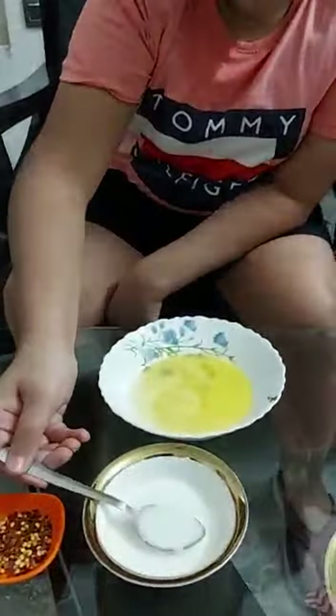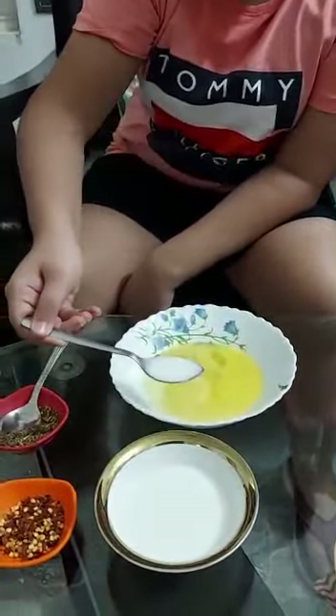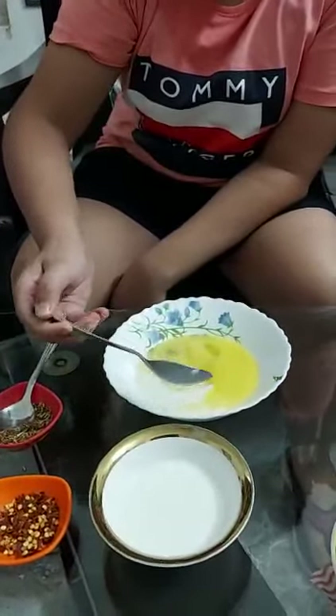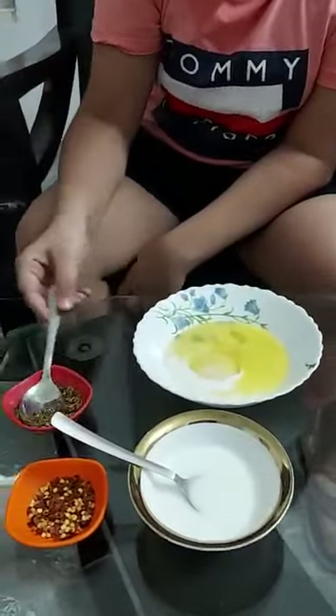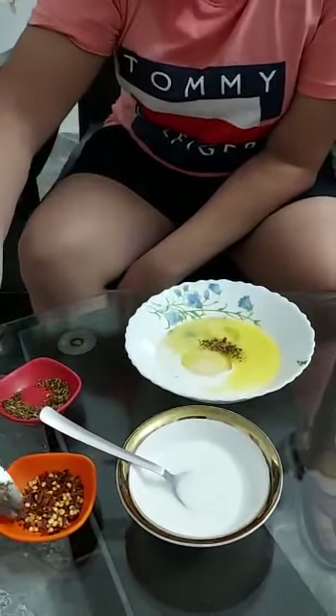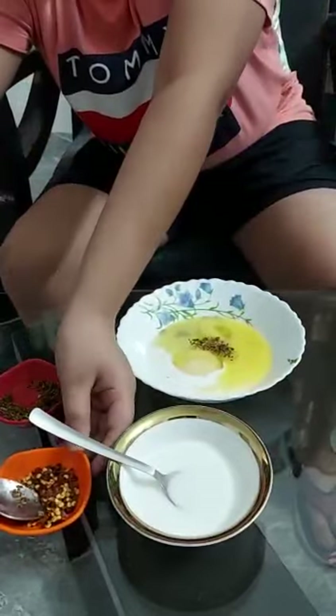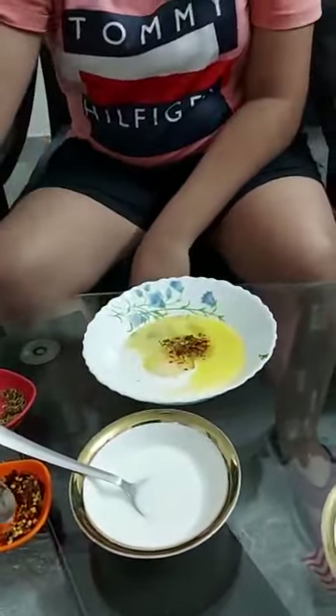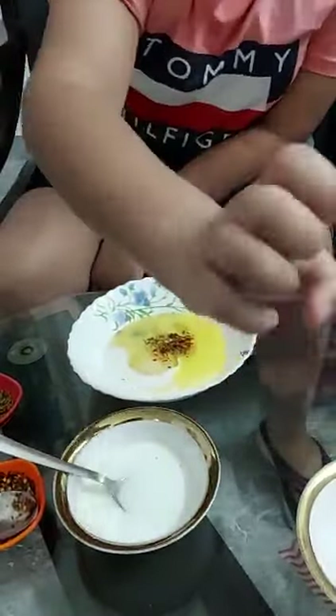So now let's start preparing our French Omelette. First we will take milk, oregano seasoning, chili flakes, and a pinch of black pepper.